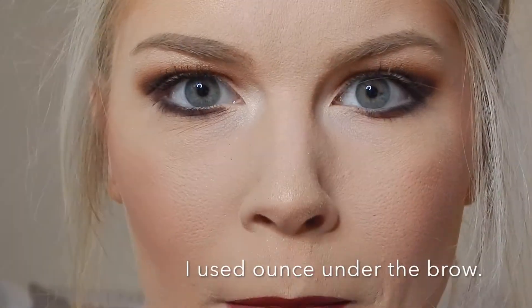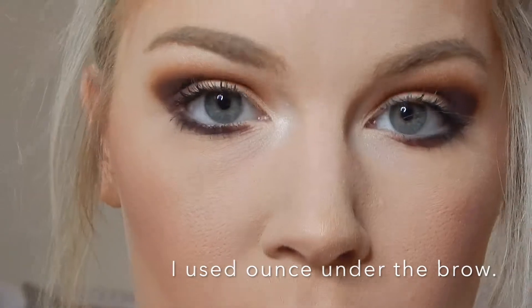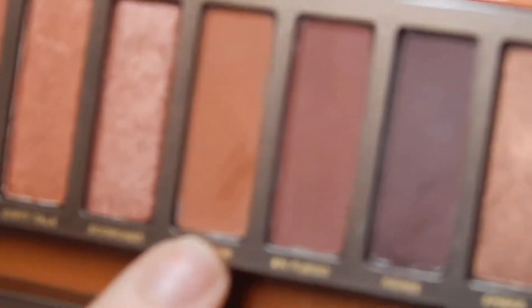My camera died on me, so I went ahead and did the darker color — the Ashes color — underneath the eye. I also went in with the Cayenne color right here and kind of included that in the inner part. So I'm going to go ahead and finish this look.